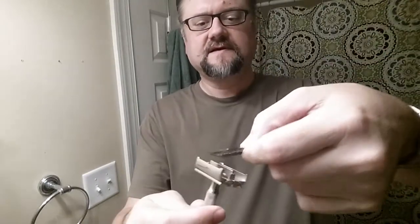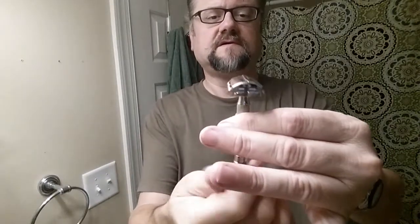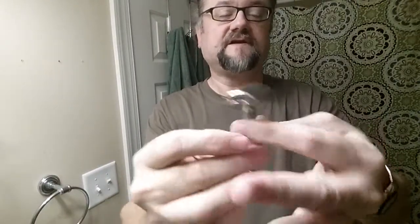So here's my Nassit with the X going down into the razor. I've shaved with this razor a couple of times and got great shaves from it.